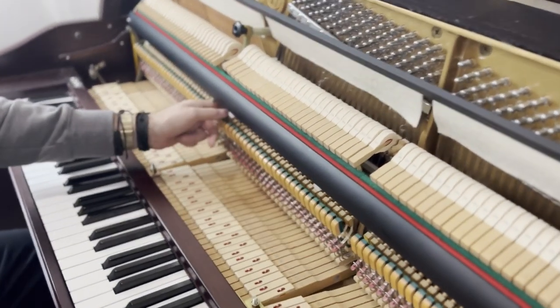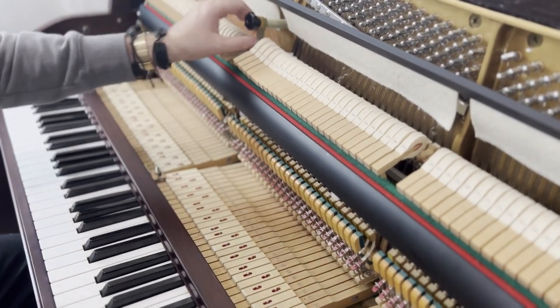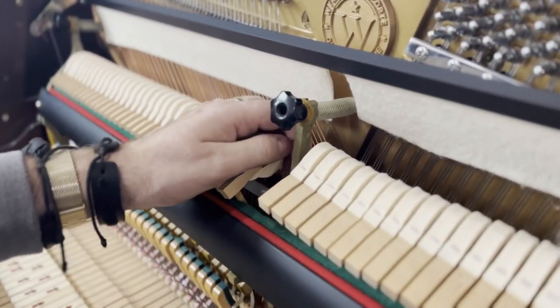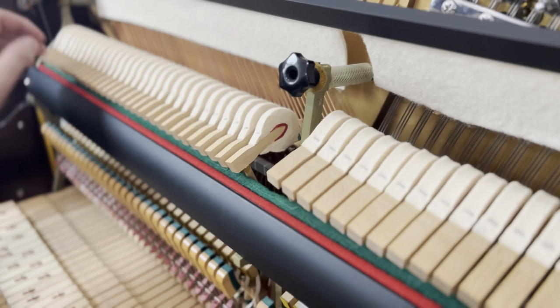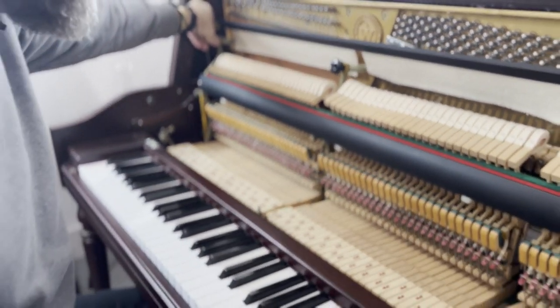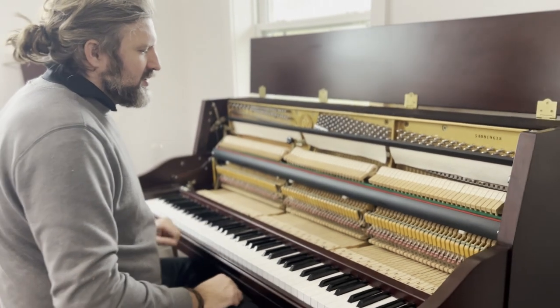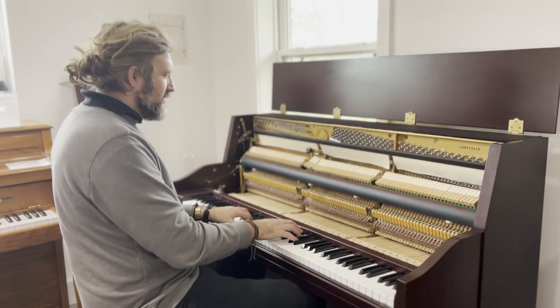These brackets — I wonder if they're entirely steel or iron, or whether they're aluminium or composite. That's the only question I have about this piano. Composite is not the best, but in terms of overall sound, the design is excellent.